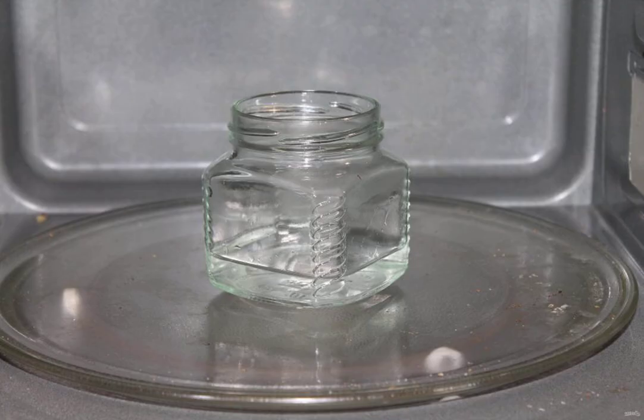After fermentation, prepare the jars. Wash the jars with baking soda in hot water and rinse thoroughly. Pour water into the jars and put them in the microwave oven and sterilize for 4 minutes at full power. Boil the lids over medium heat for 10 minutes.